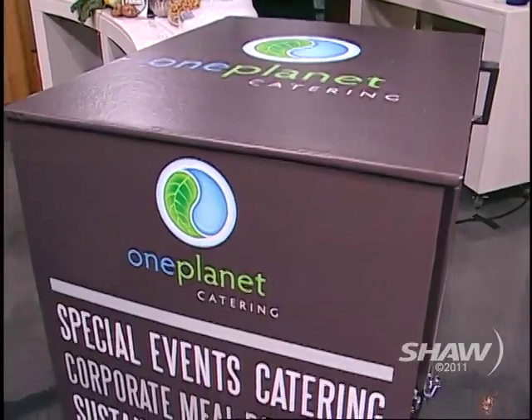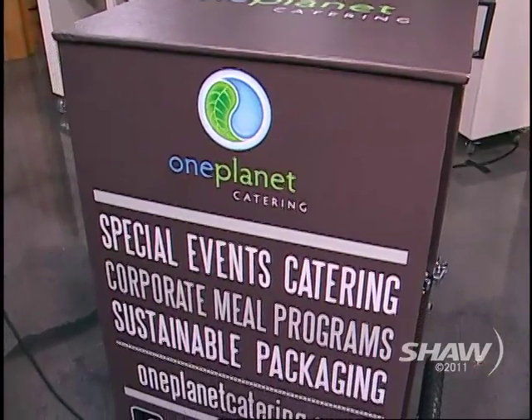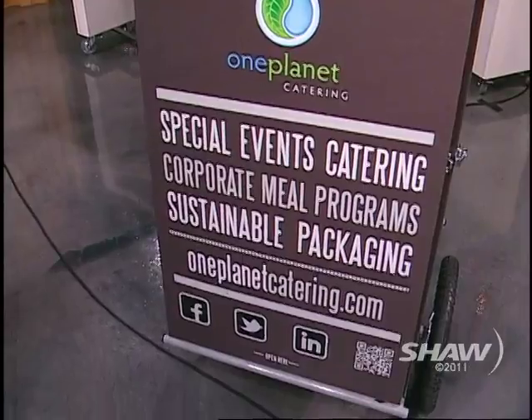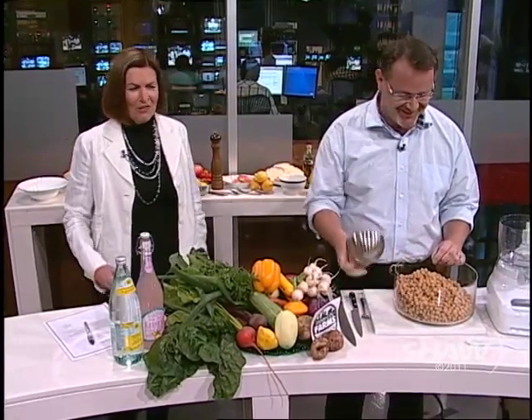We'll get to it in one second. Tell me about that. I promise I'll tell you about that. It's not just a prop? It's not a prop — it's just a ploy to get my logo on telly. Just free advertising. God love it. You're very smart.